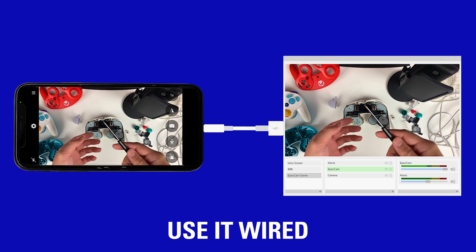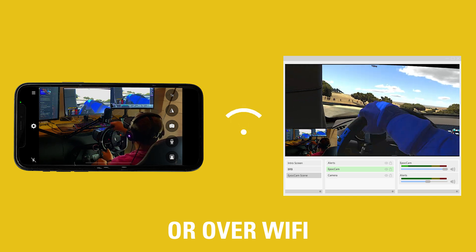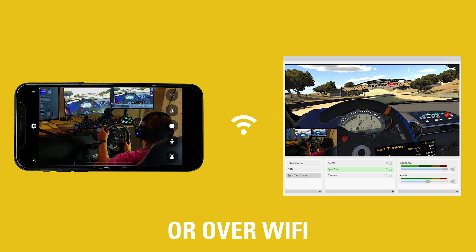It's super simple. Epoch Cam lets you connect your phone as a webcam to your computer, whether it's wired through a USB cable or wireless by sending the video over WiFi. Epoch Cam can even send video over NDI. And so with Epoch Cam, anyone has the ability to have a high-quality webcam in their setup.